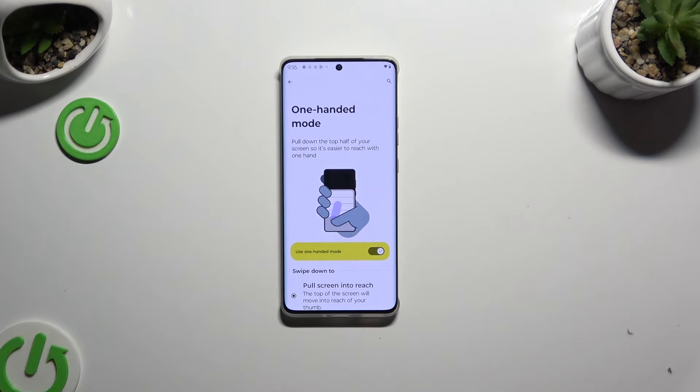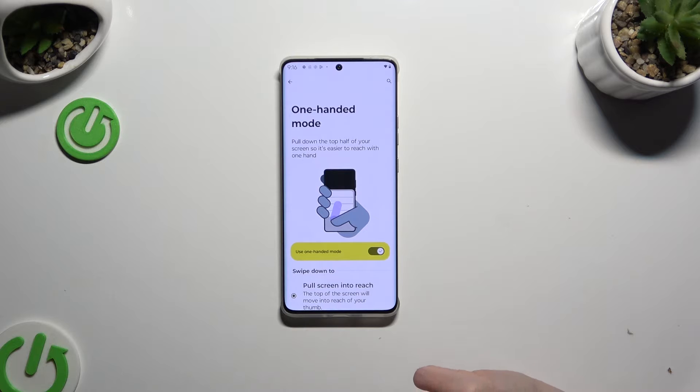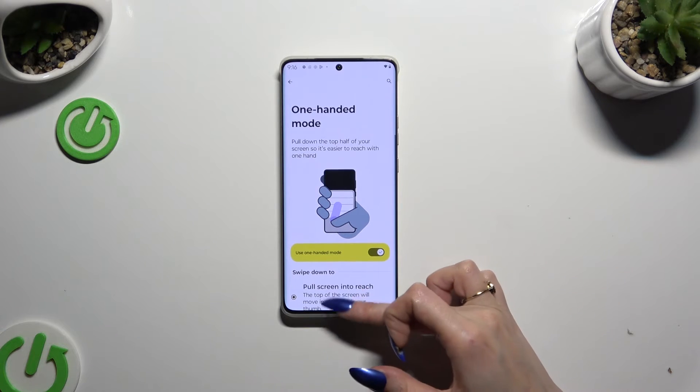In order to enter it, you need to make sure that 'Pull screen into reach' is on, and then swipe down from the bottom of your screen.